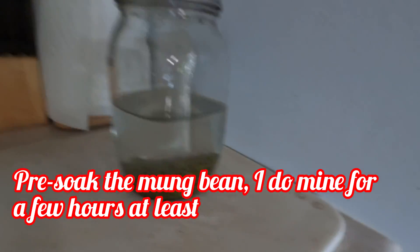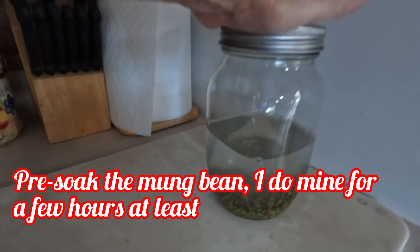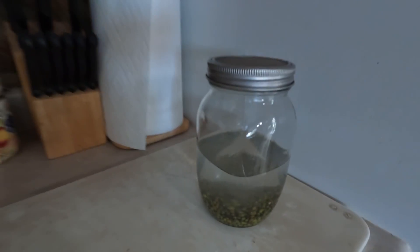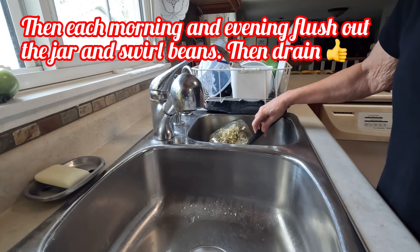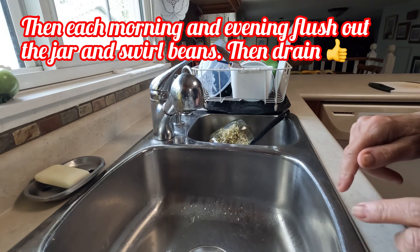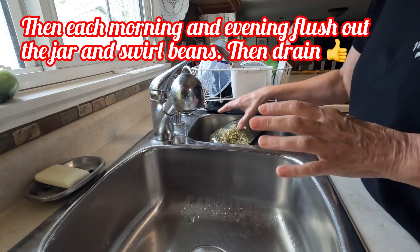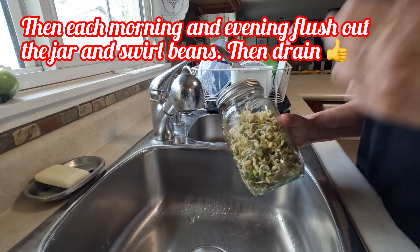We're making chicken chow mein and we need mung beans, so soak them for a couple of hours to soften them up. Then it's rinse and shake, rinse and shake twice a day for the next four days or so. Today we're doing something different — these are mung beans, which become bean sprouts, the kind you find in Chinese food dishes.